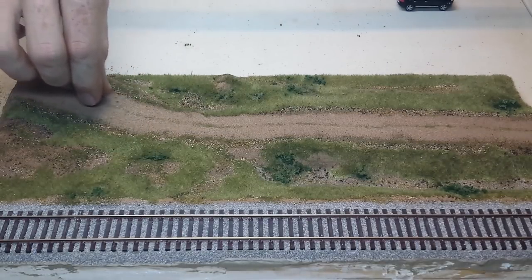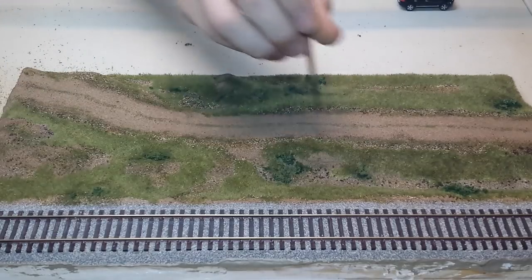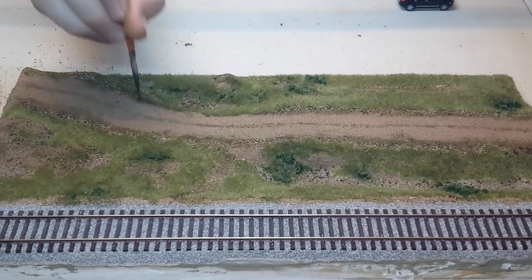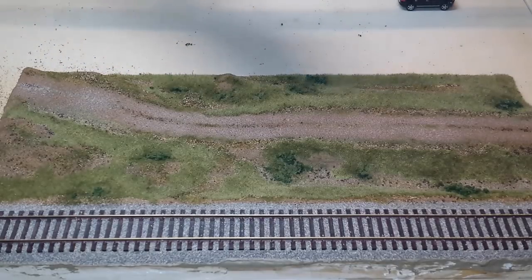To bring the road to life, place some fine turf down the center — this helps bring out the appearance of wheel tracks. You can also sprinkle some of the medium sized soil down the center as well, but not too much. Then again wet it and seal it.